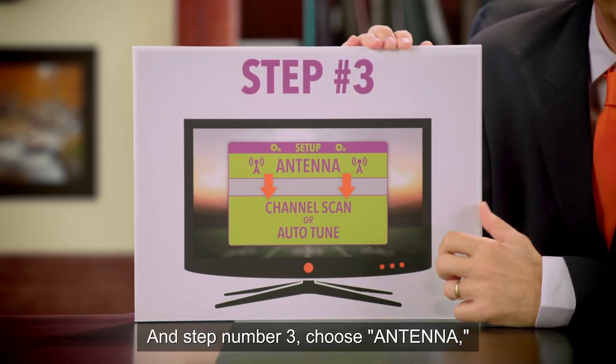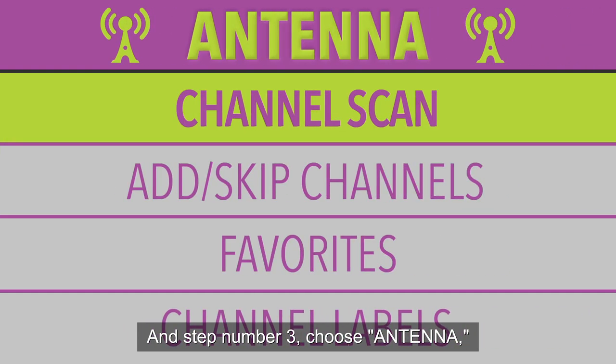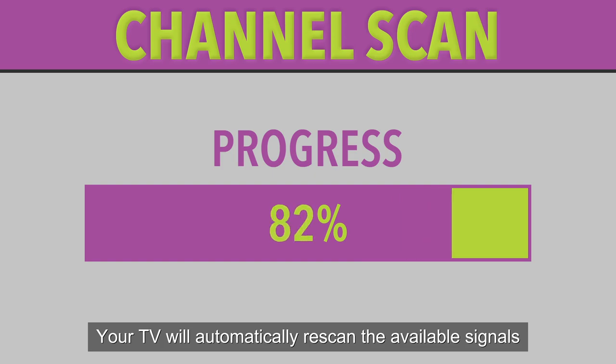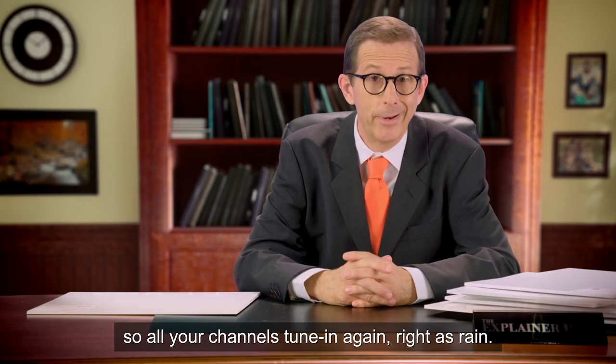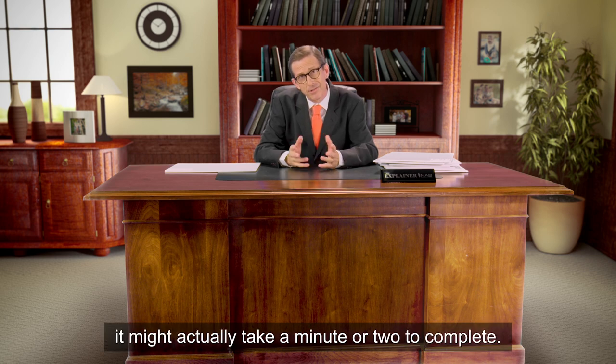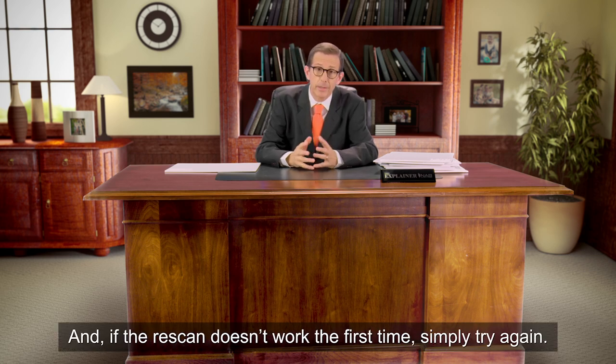And step number three: choose Antenna, then Channel Scan or Auto-Tune. Your TV will automatically re-scan the available signal so all your channels tune in again, right as rain. Once the re-scan starts, it might actually take a minute or two to complete. And if the re-scan doesn't work the first time, simply try again.